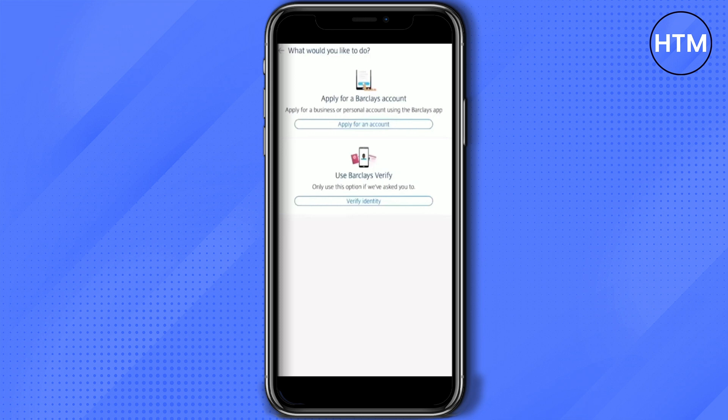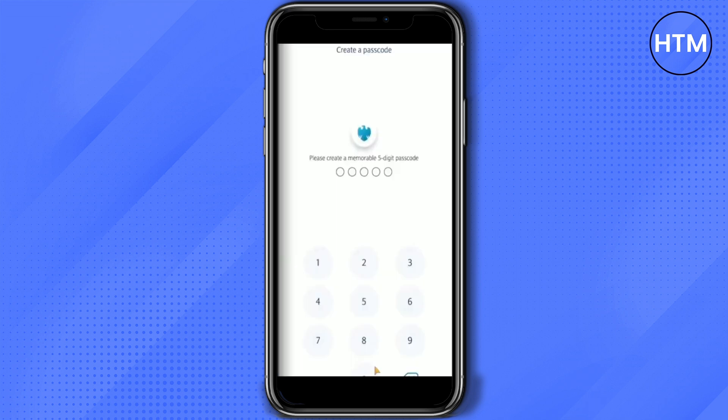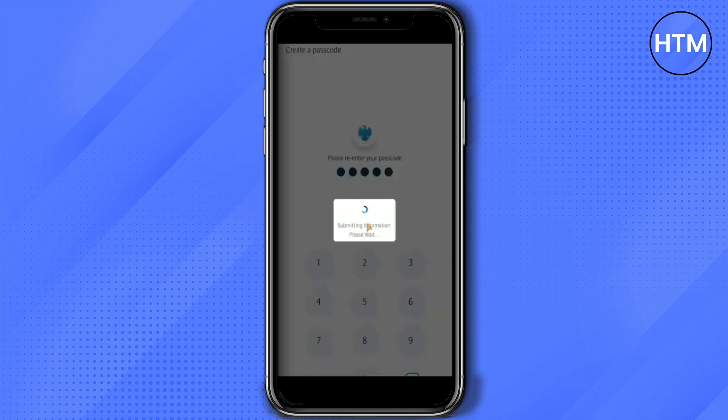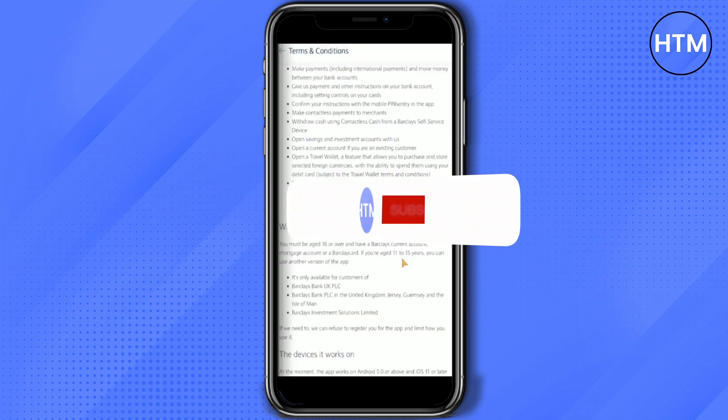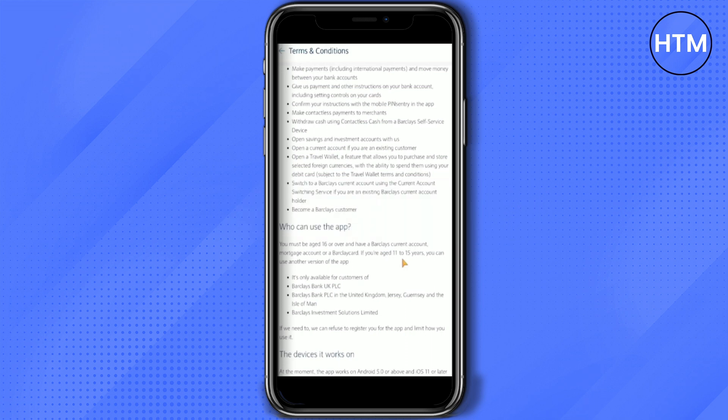For me, I will just simply log in, so click on 'Register for an app.' After that, it will ask you to create a five-digit PIN. Enter the five-digit PIN that you want. It will take up to three to four minutes to submit the PIN, so be patient. After that, it will give you a terms and conditions page — scroll down to the bottom and click on 'Accept.'